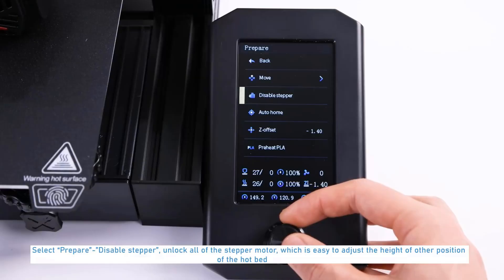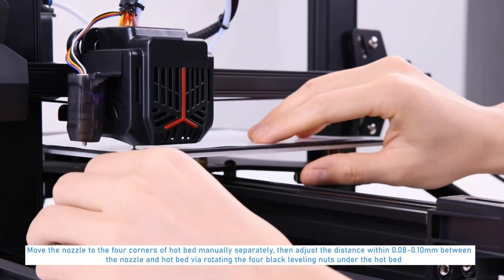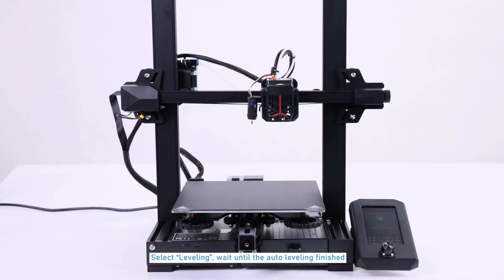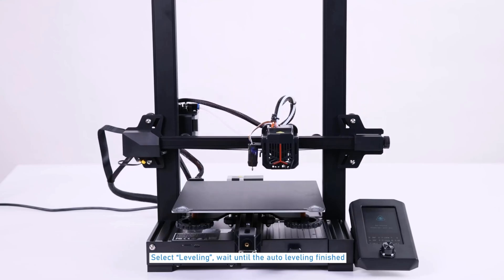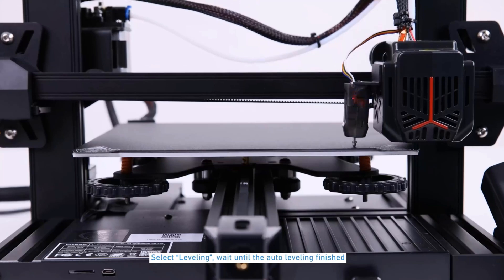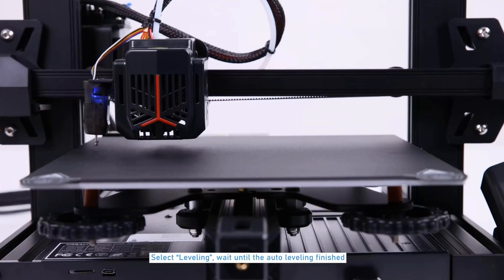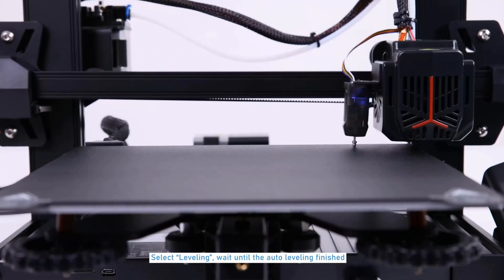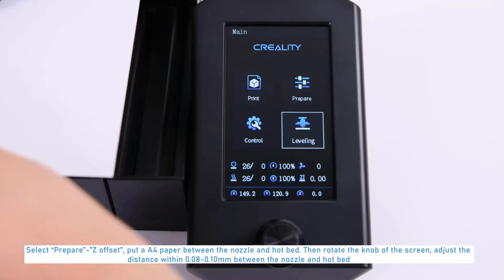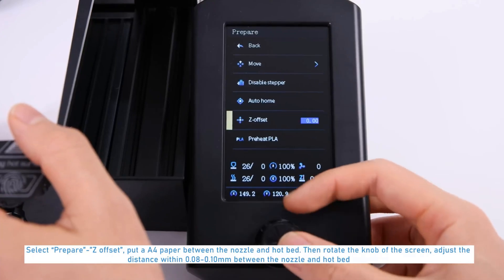The V2 features a better design than the printer that came before it, as well as a 32-bit mainboard and silent stepper motor drivers. You get a respectable 220 x 220 x 250 mm print area to work with, plus a 250 degrees Celsius hot end and Bowden extruder. One of the biggest strengths of choosing this printer is it makes a great base to get into modifications — the Ender 3 community is widespread, which pretty much guarantees there's a forum somewhere where someone can help you troubleshoot an issue or improve the machine with add-ons and upgrades.